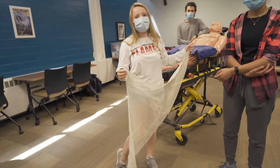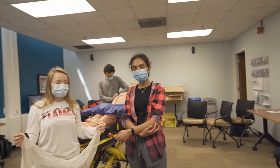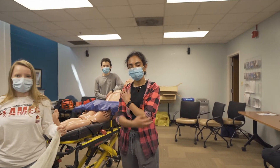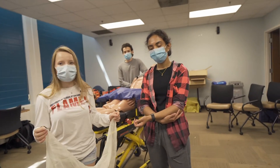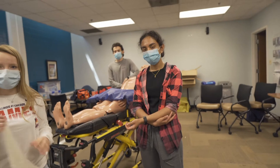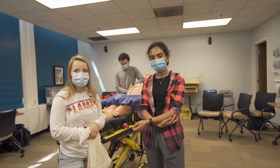The sling and swath is going to be utilized for injuries that have affected the shoulder, an arm, an elbow, a wrist, the hand. The sling provides some type of support so the patient can easily rest their arm in that sling.